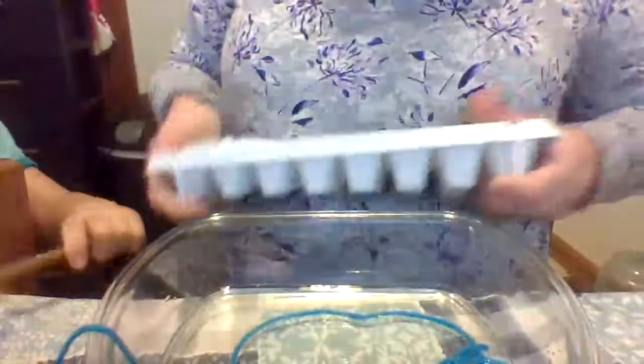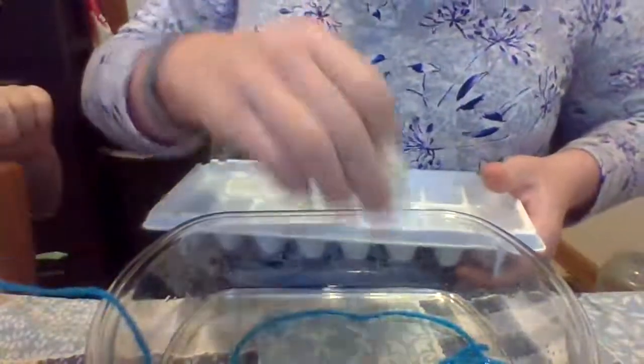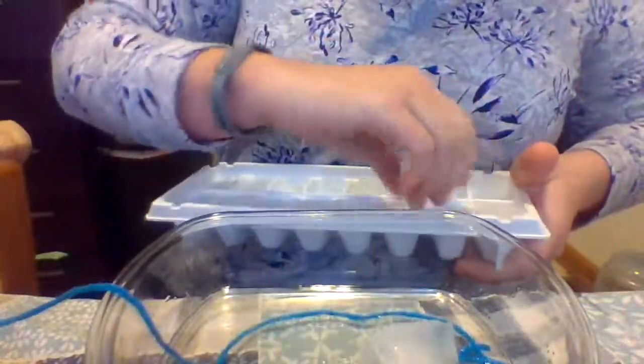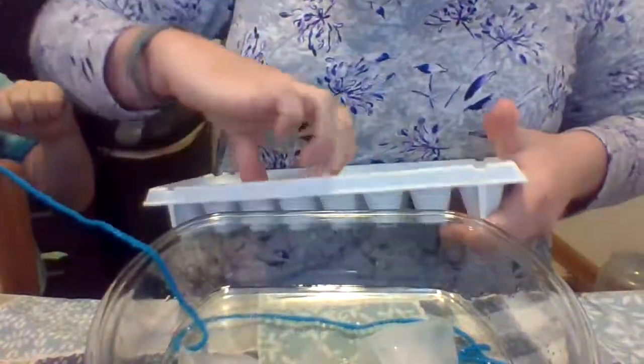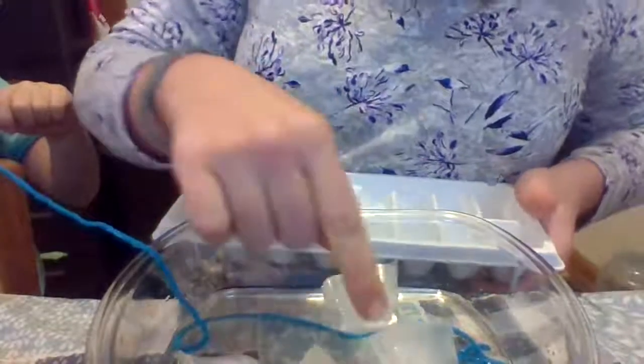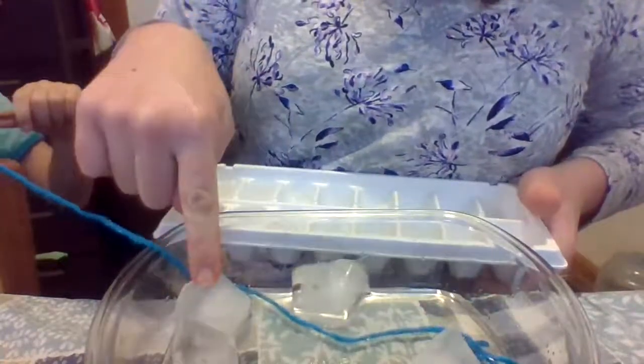So now you put ice cubes in. You can put as many or as few ice cubes as you want. I think I'm going to put four ice cubes — one, two, three, four. So four ice cubes.